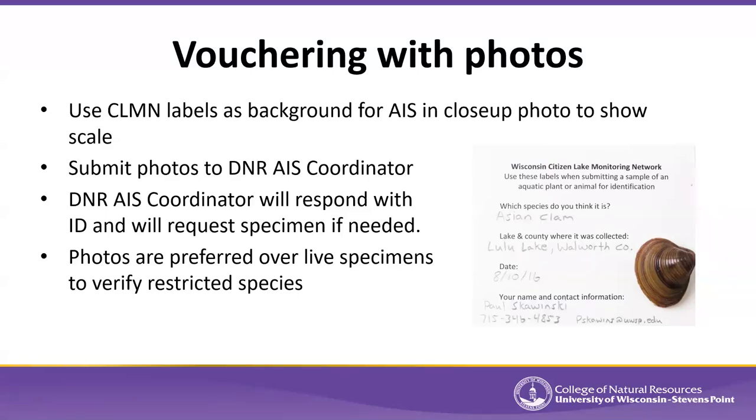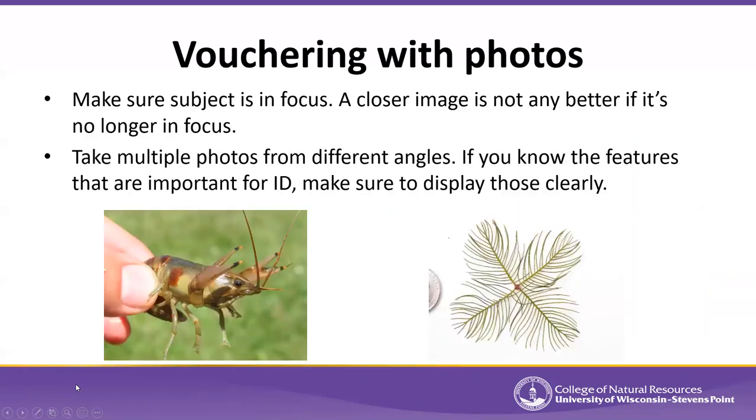Photos are preferred for restricted species because we have a lot of them and many are fairly widespread. For example, we have about 1,400 known populations across the state between the two mystery snail species — that's a lot of specimens for a museum to store. For species that are easy to distinguish by photograph and occur in large numbers, photos are a more efficient way of verifying those populations.